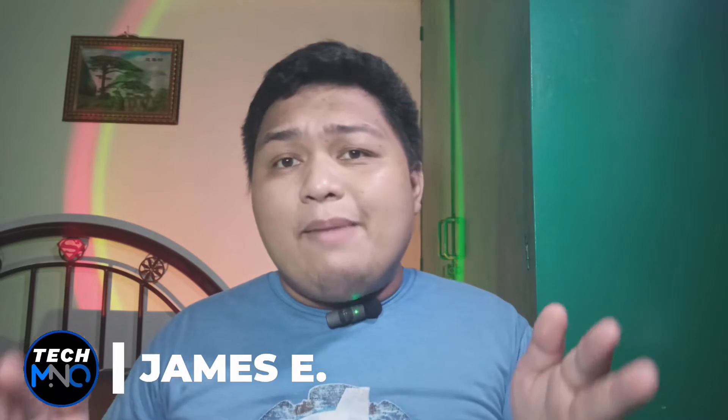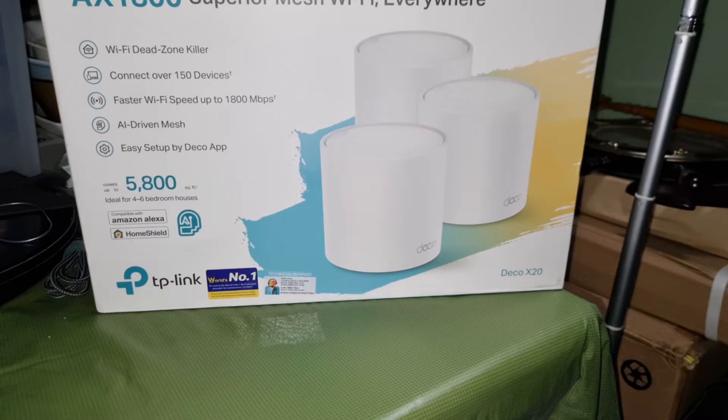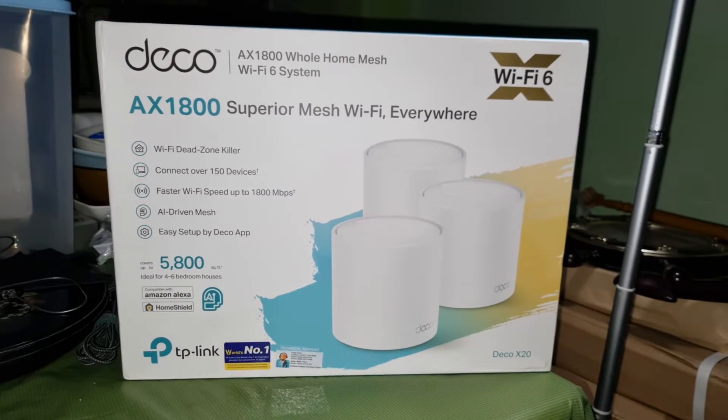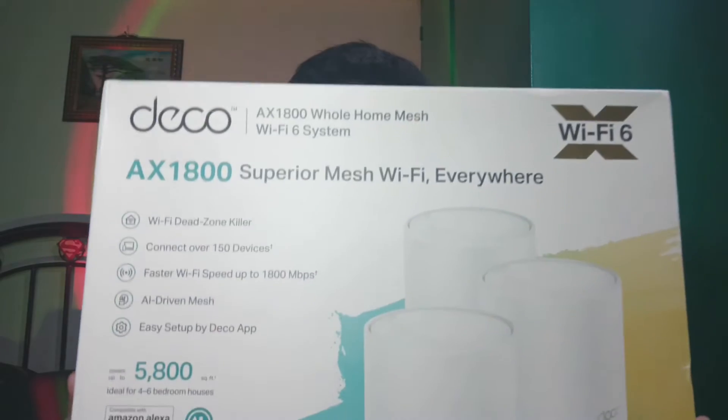Hey guys, James here, and this is Tech M&O. Join me as I upgrade my mesh routers to the TP-Link Deco X20 Wi-Fi 6 mesh routers, and I will try to help explain some terminologies I saw on the box, and also we will answer the question if this is the perfect mesh router for your home.